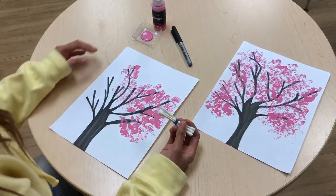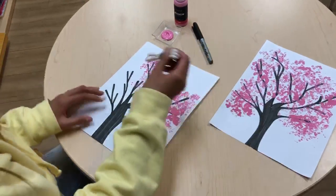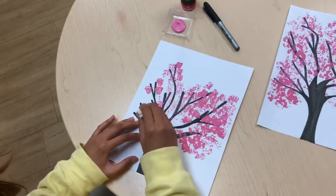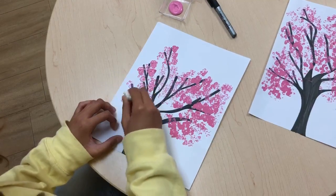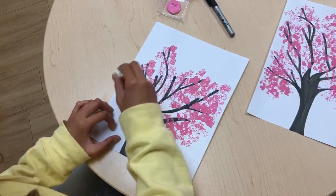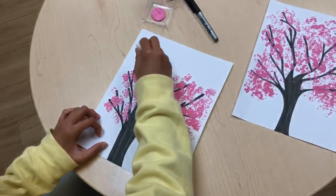What we're going to do is use the Q-tips, dip it into the pink paint, and then dab it along the branches. Just do it all around the whole tree. If you need more, just dip more. There you have it.